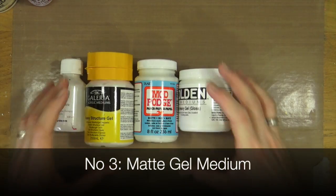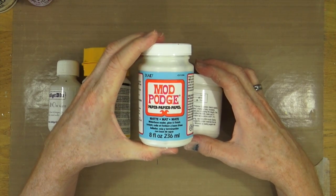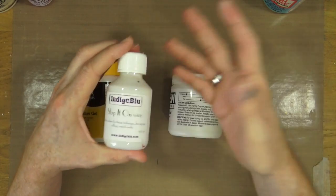Number three on my list is some form of glue. I prefer to use a gel medium to stick whatever collage elements I'm putting down onto my art journal pages — napkins, tissue paper, torn book text, or even images cut out from magazines. My preference is the matte. I have used glossy gel medium in the past, but I prefer the matte. I like to use the matte from Mod Podge. There are other brands available — lots of different companies make it.